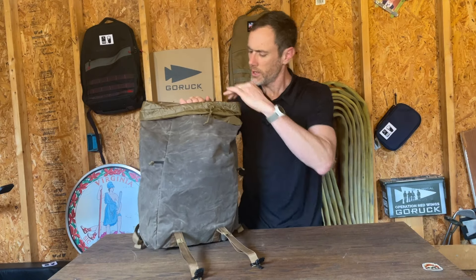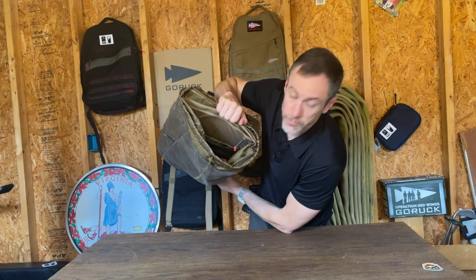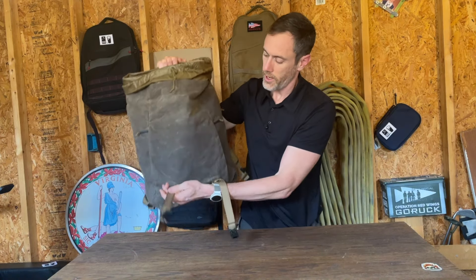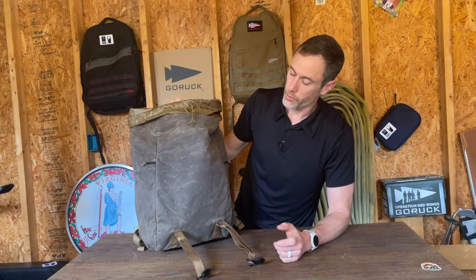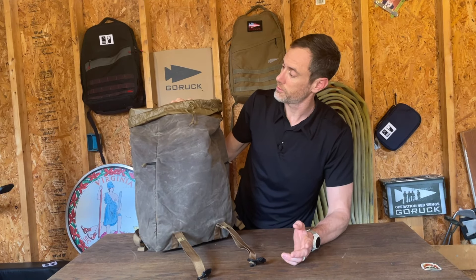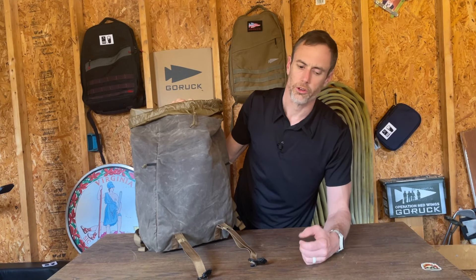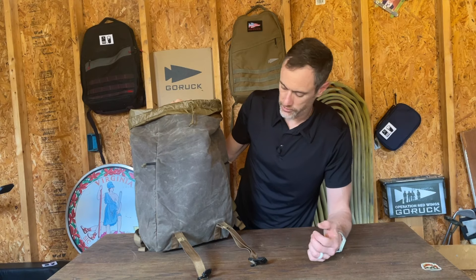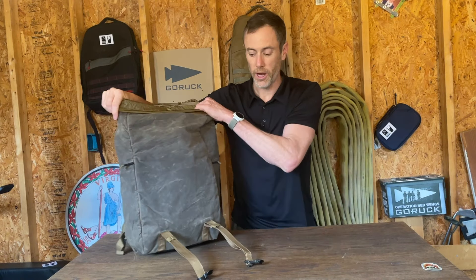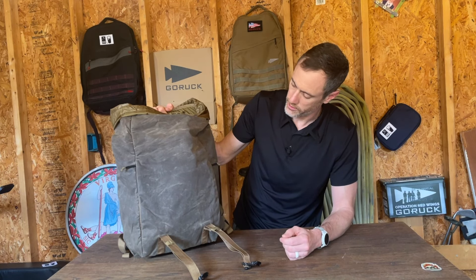This particular version I picked up is the 26-liter. I traditionally pick things up in the 21-liter — I find that size super useful for almost everything. I reserve 26 liters more for travel and weekend trips, but when I saw this, already having an M22 and an M23 in the 21-liter, I decided to go a little bigger because I could see this being a really nice travel ruck.